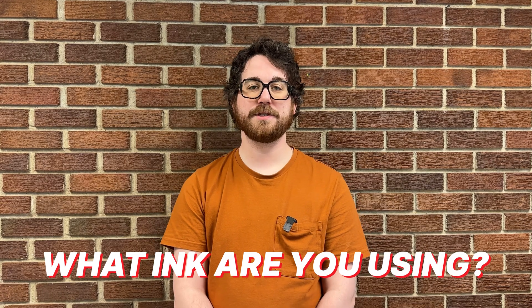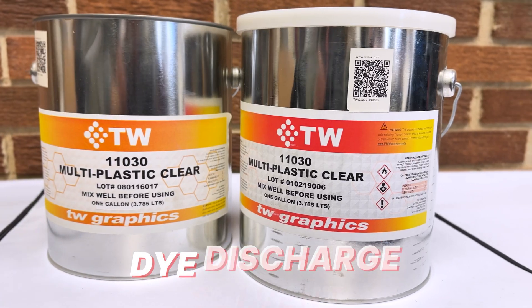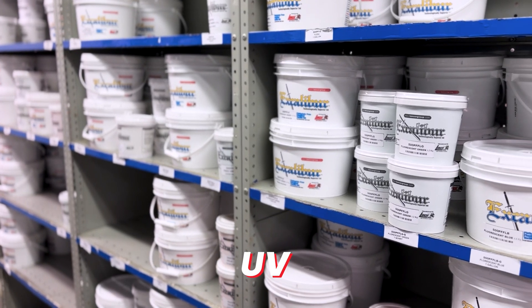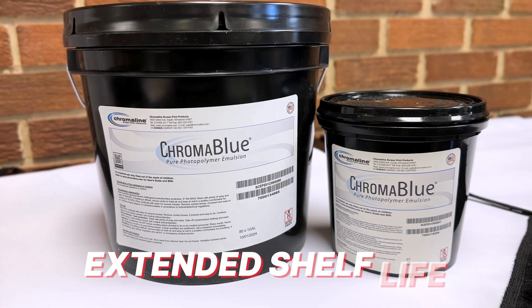What ink are you using? Is it Plastisol, silicone, water-based, dye discharge, solvent, or UV? How much emulsion do you consume? Do you need something with an extended shelf life?